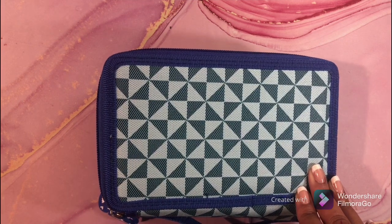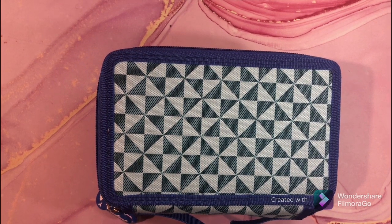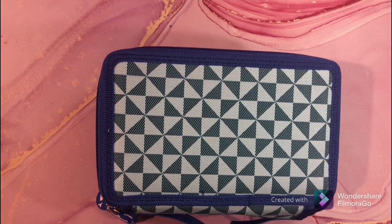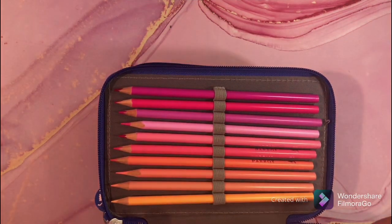I am going to put the link below to these awesome pencils. Just look in the description below at all the pencils I link for you because there are a lot of great deals on Amazon right now and you don't want to miss those. Check out those links below. I love these Parrot pencils — they are amazing.